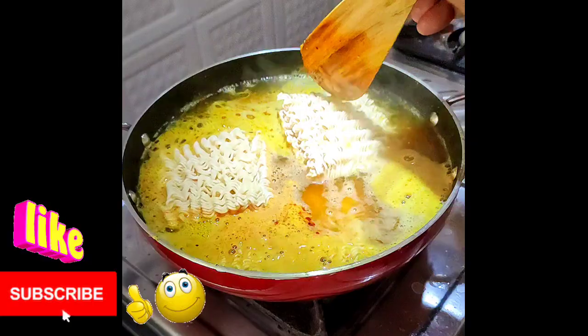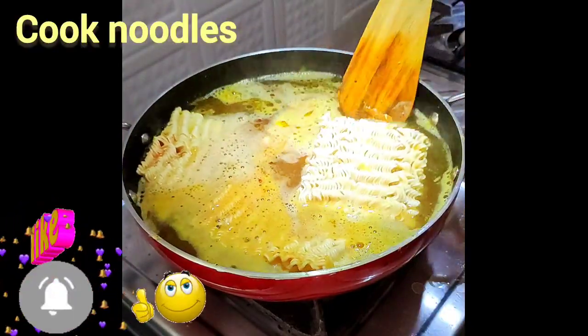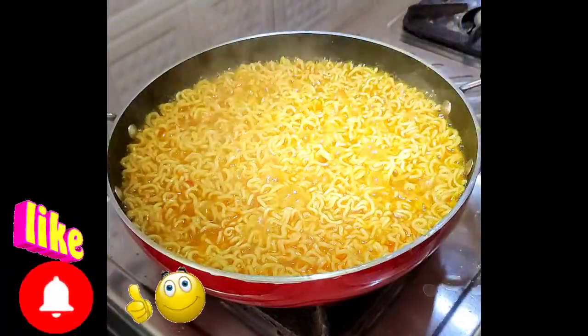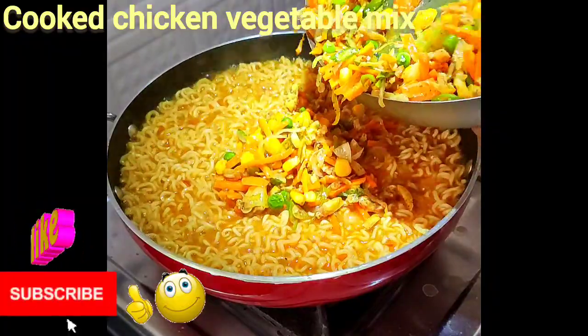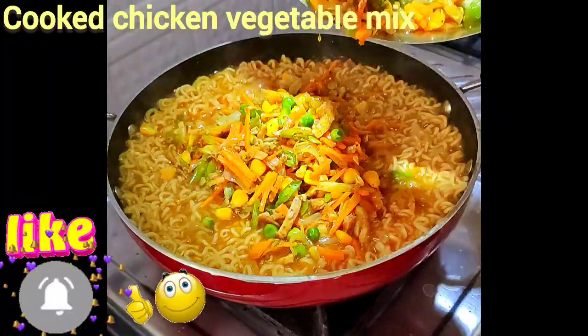Let's fry the noodles as well. Let's fry the vegetable chicken mix as well.